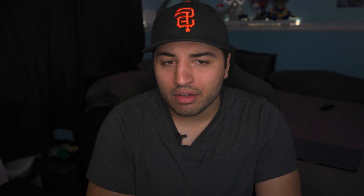After Baldur's Gate 3, I wanted to see how a native Mac OS but non-native Apple Silicon game ran on these chips. I used Shadow of the Tomb Raider running through Rosetta. I had the highest settings preset enabled except with motion blur off and HDR off. The Pro chip gave playable frame rates at 1080p and 1440p, while the Max chip gave playable frame rates across the board and delivered about 120% more performance across all three resolutions.